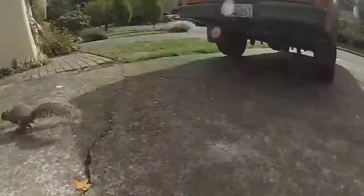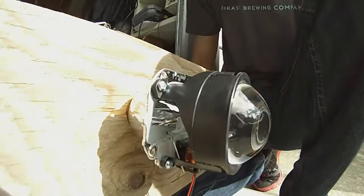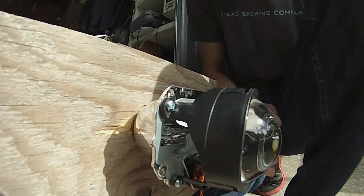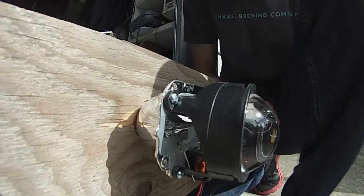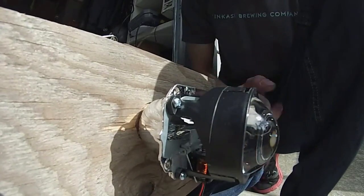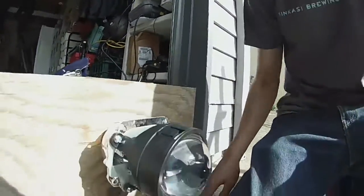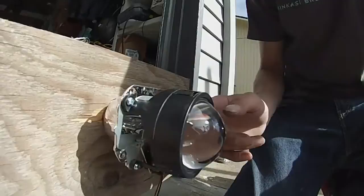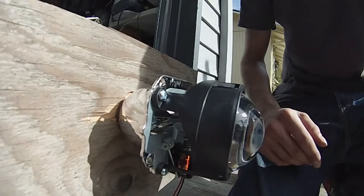A little squirrel came over to check out what I'm doing. Anyway, if you look on the inside of the projector you can see this cutoff shield. That is what makes it so that the light doesn't go into oncoming drivers' eyes. I know the shield is on the bottom, but because of how the lens is, it flips the way the light is — upside down. So this does indeed need to be on the bottom, and that keeps the light from going up into drivers' eyes.